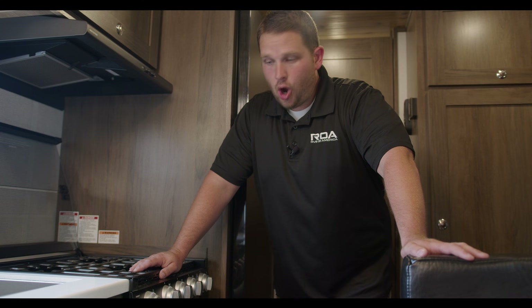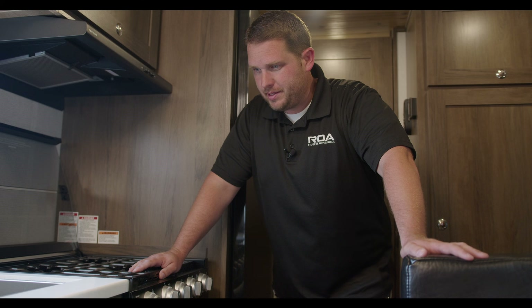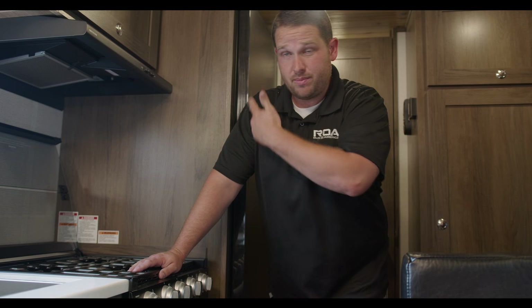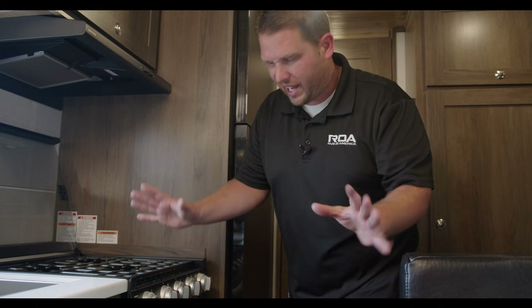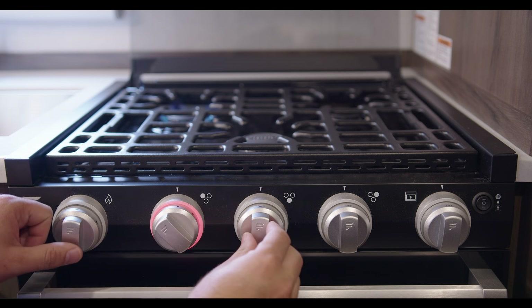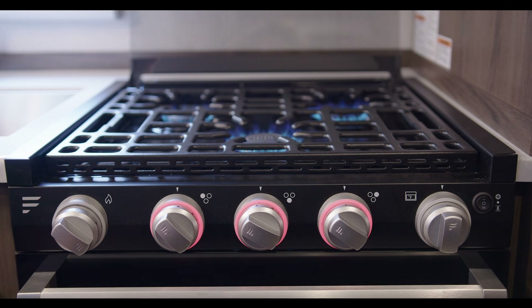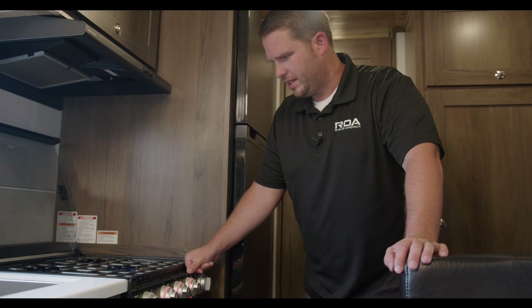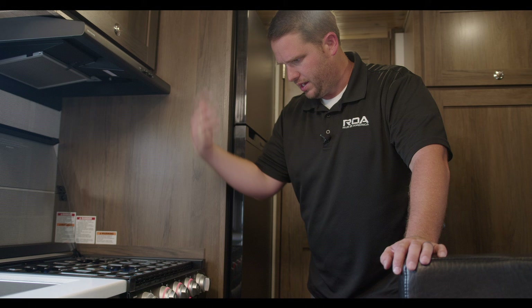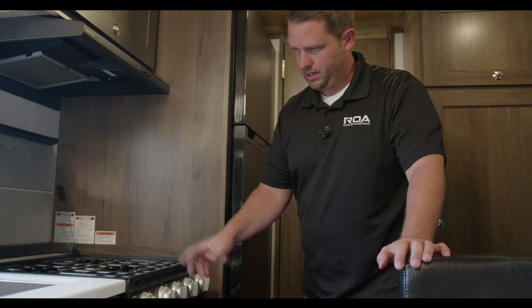Let's check the propane now — we need it for cooking, warm showers, and heat. We already heard the water heater working, which confirms the propane system is working. For the stove, push in and turn — all three burners are working. The oven works the same way — turn to the setting, strike it, and you'll see the burner light up below. If the stovetop burners work, the oven generally works too.